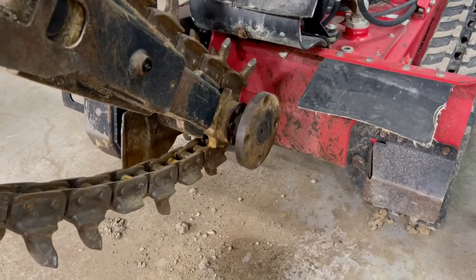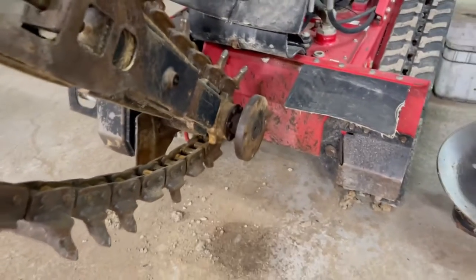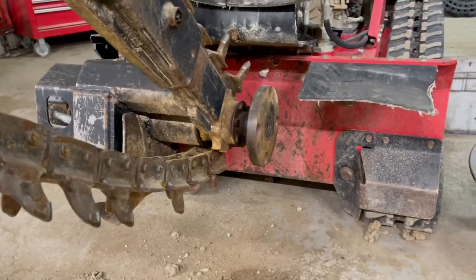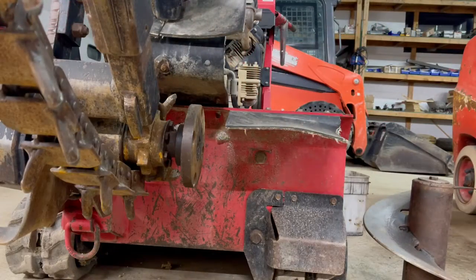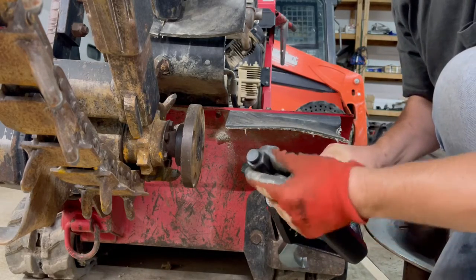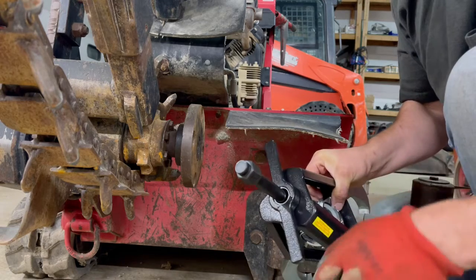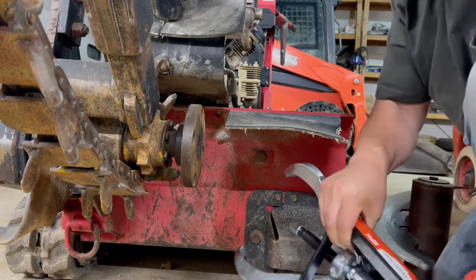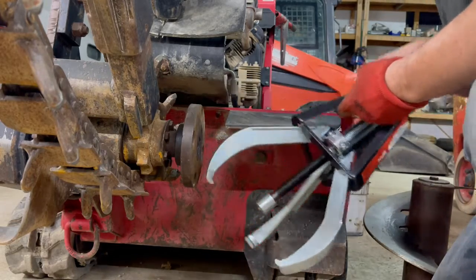A lot more force than the cheap three-jaw puller I have, so hopefully this works. I just wanted to show you guys, if you have any interest in a heavier-duty puller, what this Posi-Lock 108 model can do. They have a bunch of different models on their website so check them out. With this unit, it's got a one-inch drive nut, and it also has a T-handle that you can spin which causes the jaws to close in. Then you use this drive nut to force it in and cause it to pull out.